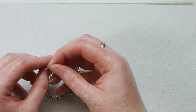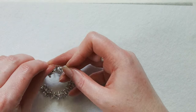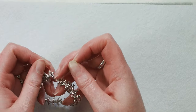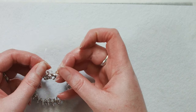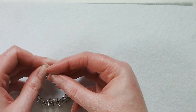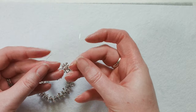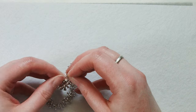Now you're going to take your right strand and go over and then under the left strand. This works much better if you are even slightly ambidextrous. I'm going to repeat that, because with stretch cord I really like to have a sturdy knot — so we're going to go left around the right and pull tight, and now we're going to go right around the left and pull that tight as well.